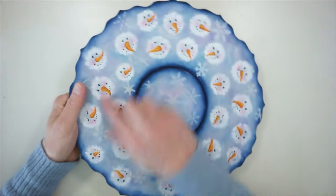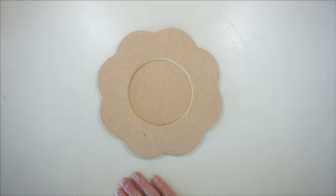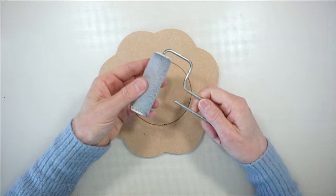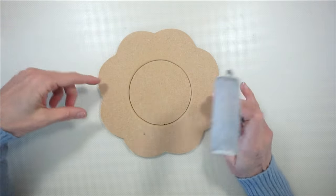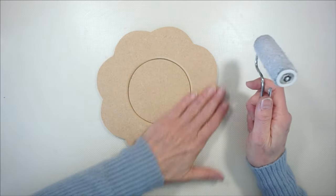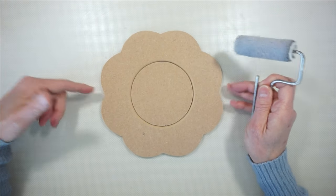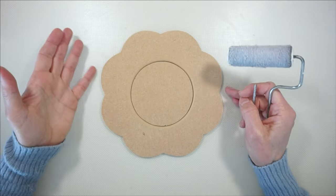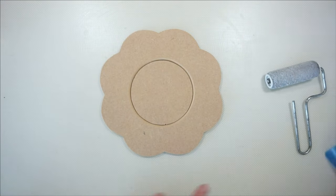We're going to paint the little snowmen. I'm going to start with the background. In order to do that I use a paint roller because it goes on easier. We're just going to base the top of the tray. A lot of people ask me if I seal my MDF, and since I paint in acrylics on MDF, the first layers of the acrylic tend to seal the paint, so I don't find the need for a sealer.